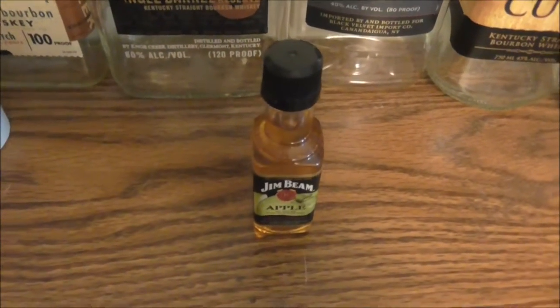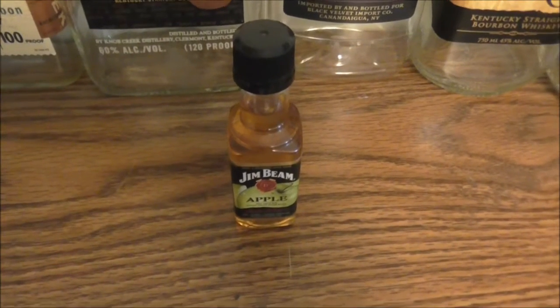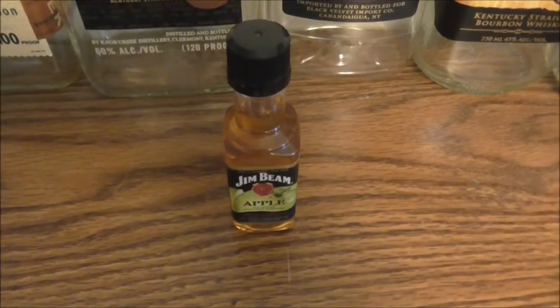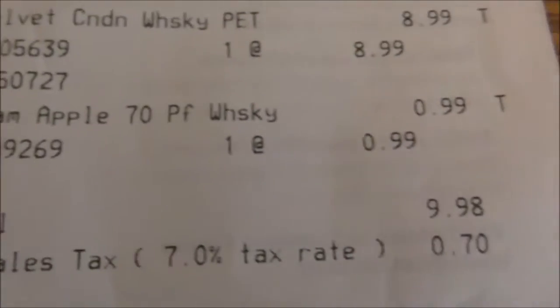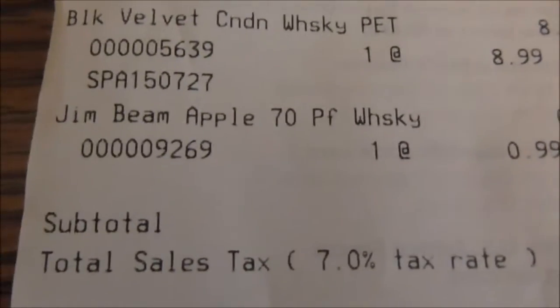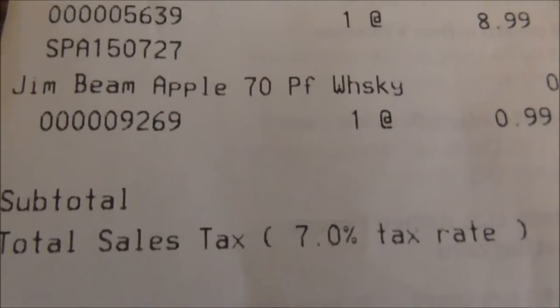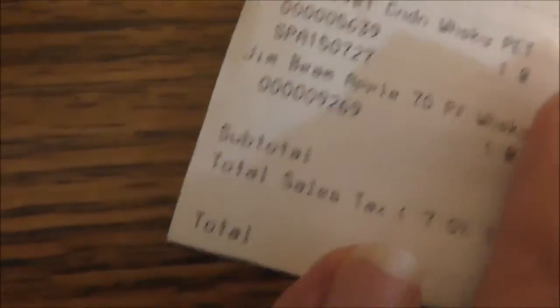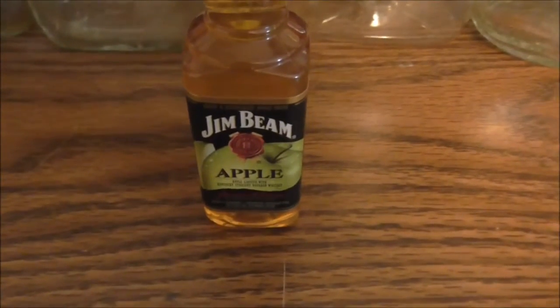We're going to do a review of it. It was proof. It was like 99 cents on sale, right there at the front cash register. Yeah, 99 cents for this small 50ml bottle.